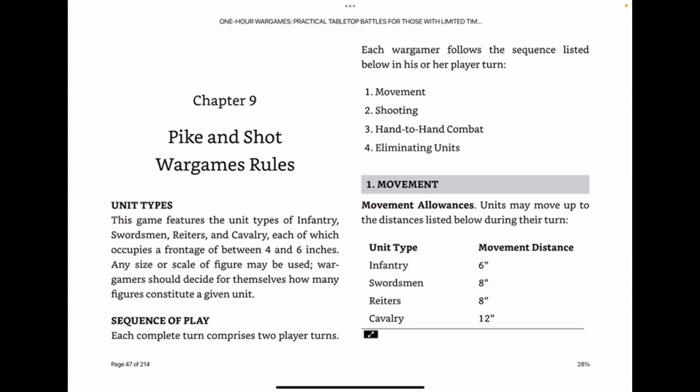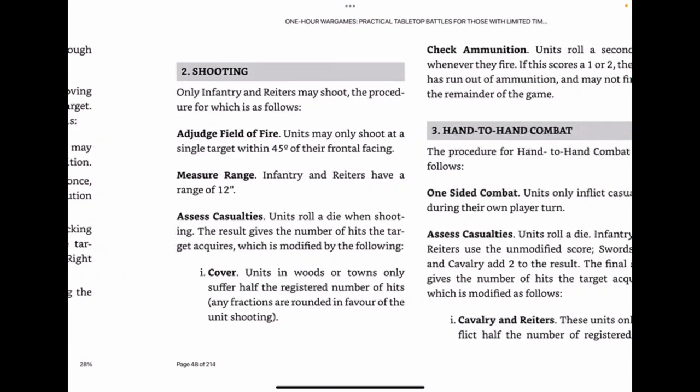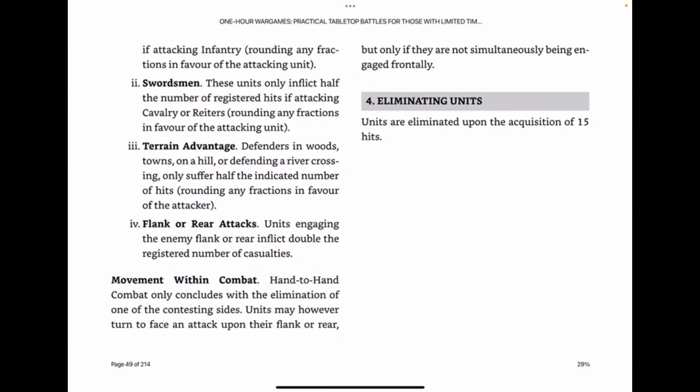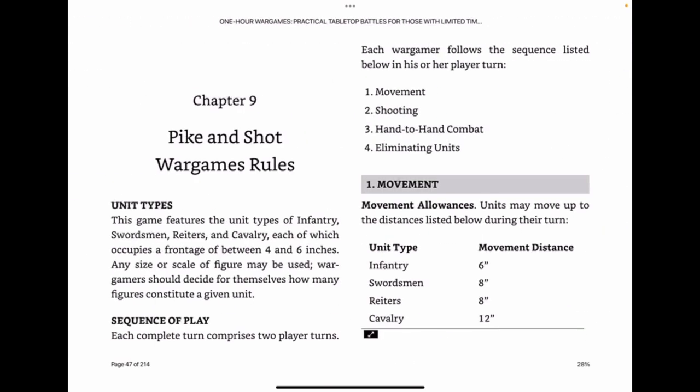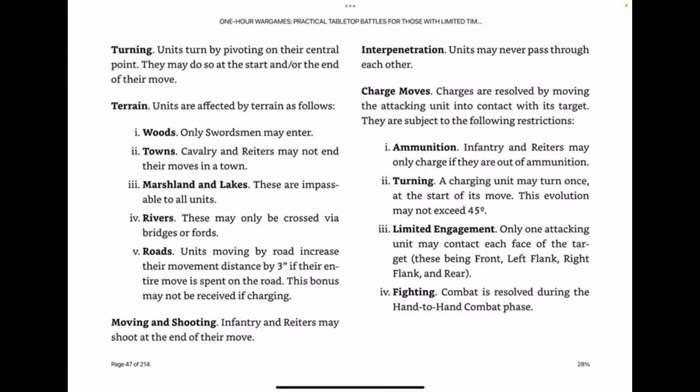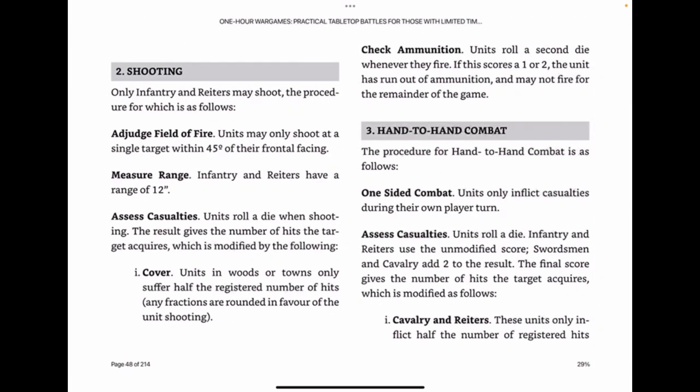Here's the actual section of the book that deals with the Pike and Shot rules. There's a section before this that gives an overview of the period and an explanation of why Neil Thomas made the design choices he did, which is very useful if you want to change stuff. As you can see, after the list of four unit types there, there are very few rules and it's a very simple system to get to grips with.